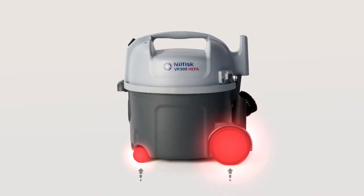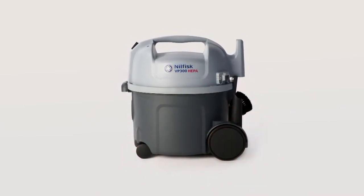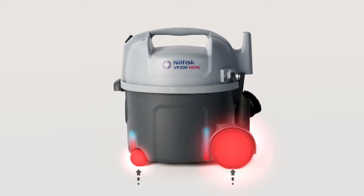In the event that the cleaner is dropped onto the wheels, a new innovation has been implemented to avoid damage. The front caster is fitted into the container wall. This, along with the rear wheel's protective cover, decreases any chance of damage if the cleaner is dropped downstairs or on other surfaces.